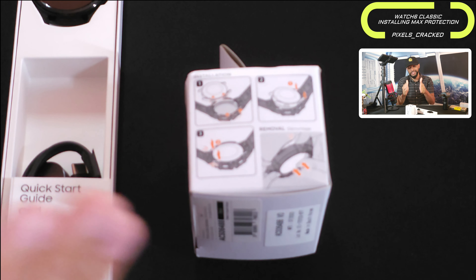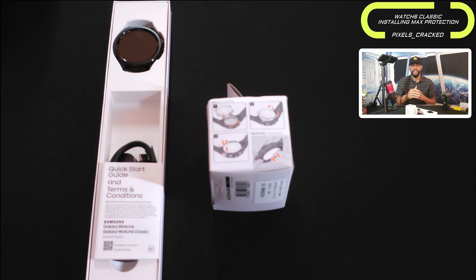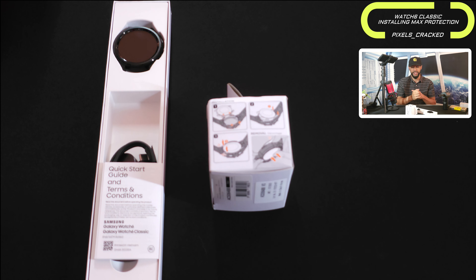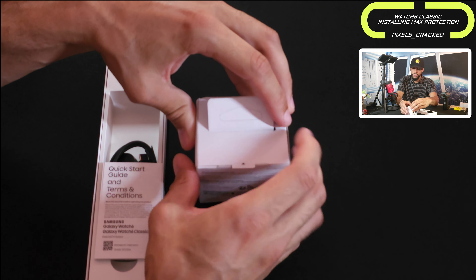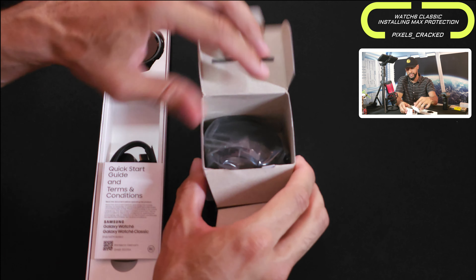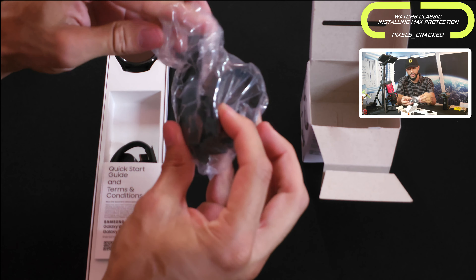I've actually had this case band for my previous Samsung Galaxy Watches — I had it for the Galaxy Watch 5 Pro and the Watch 4 Classic. This case is most similar to the Watch 4 Classic case because both the Watch 6 Classic and the Watch 4 Classic have that rotating bezel. The case makes space for that rotating bezel so you can still rotate it while it's in the case. Now let's unbox this — it's a little challenging to open, kind of like opening a Happy Meal box.